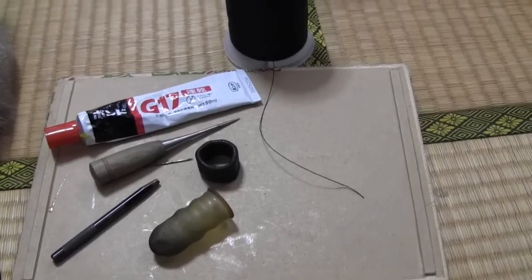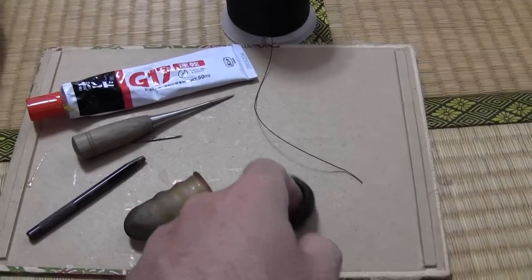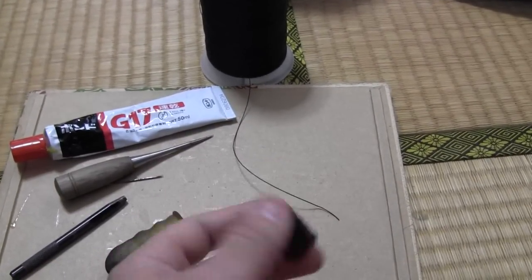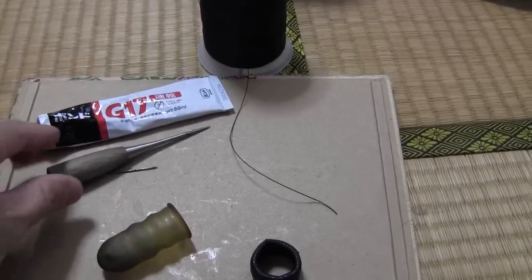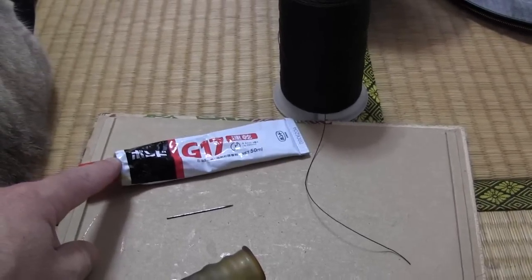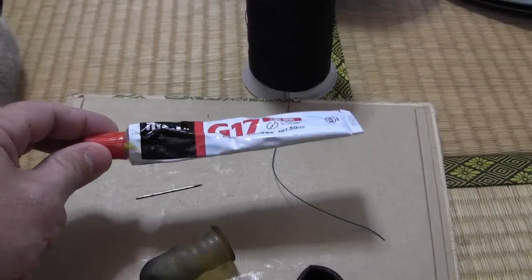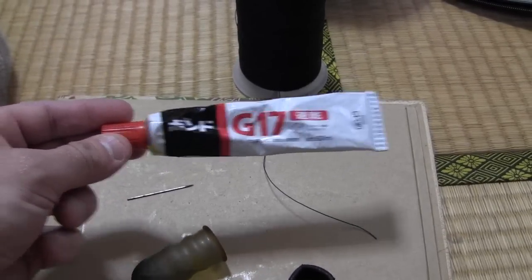These are the tools I'll use. I've got my little finger condom for pulling the needle, my little leather thingy for pushing the needle, a hole punch to make a new hole, this little pick thing for undoing the Cote lace, and a bit of bond to hold the patch in place. It's like a contact type glue — put it on both surfaces, let the air get it, and then it sticks really well.